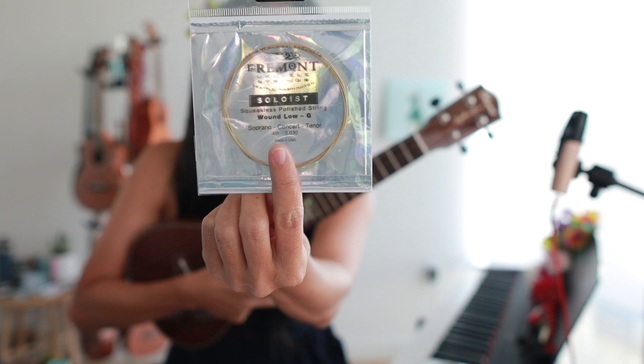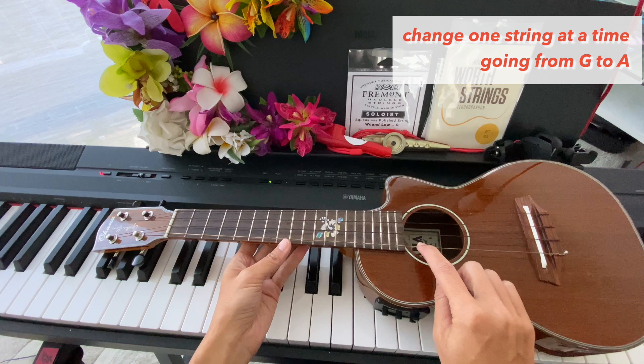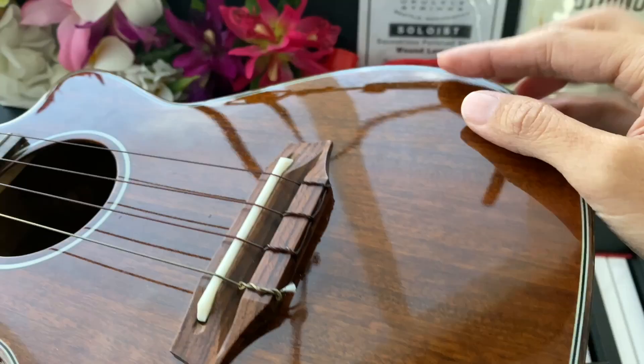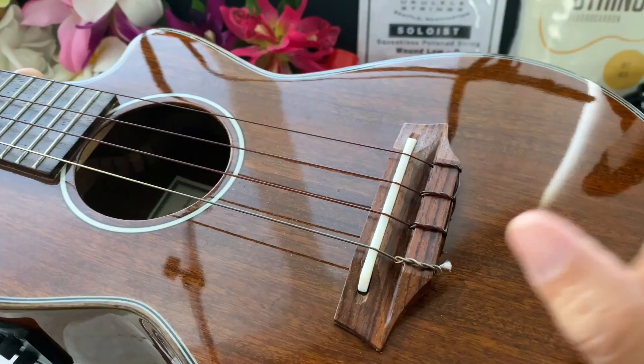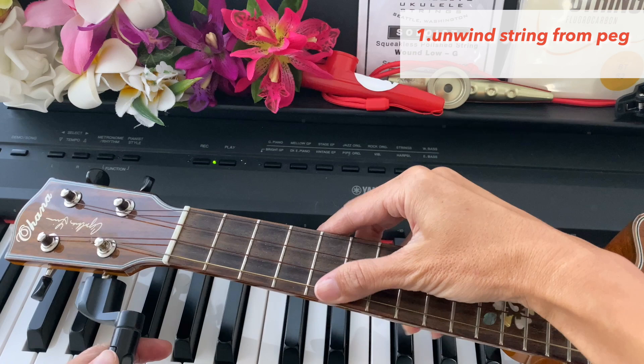Even though I'm stringing a concert, I like using the tenor strings — that's just a choice. And then I have a low G string here as well, my Fremont low G. It's a wound string, so it's this bronze color. So the way I like to do it is to take off one string at a time, starting with the G and then going down. I'm going to use my winder to unwind the string.